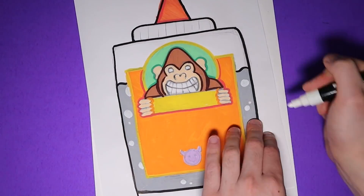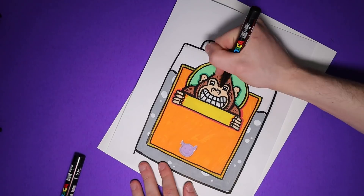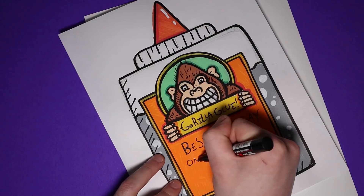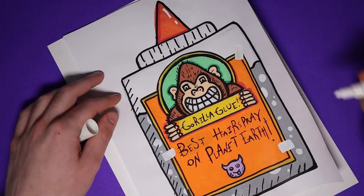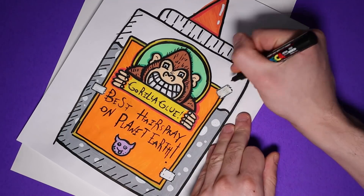I wanted to make it look a little more detailed. After outlining everything in black, I took a little Posca pen and added some fur to the gorilla to make him look more fuzzy. I wrote out 'Gorilla Glue' on the sign that he's holding, and 'best hairspray on planet earth' on the label. I wanted it to look like someone took off the actual label and put this fake one on, so I added some little pieces of tape kind of sticking the label onto the bottle.